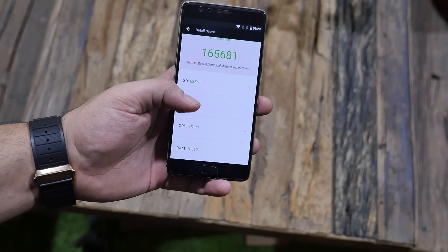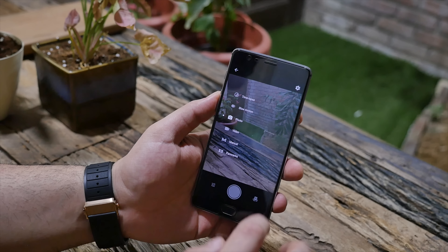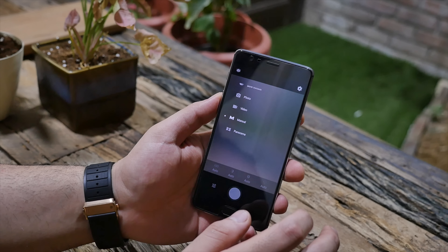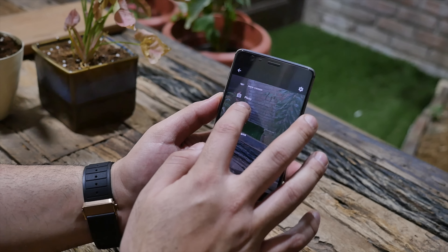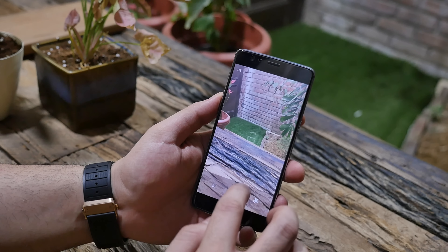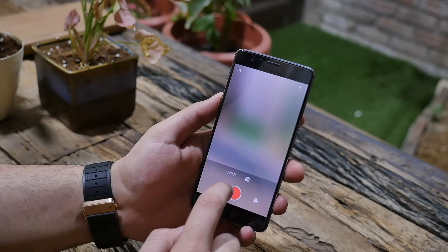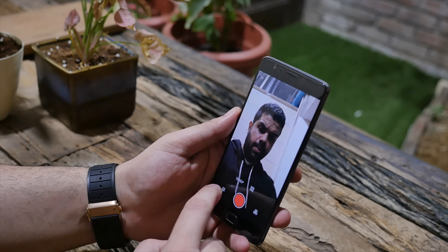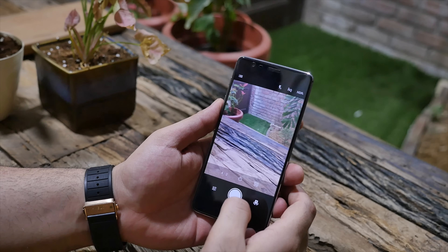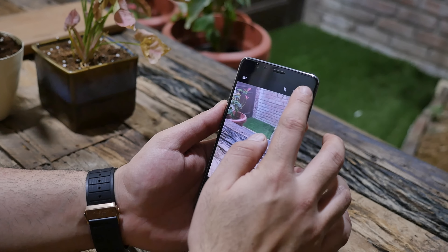Next up, we also wanted to check out the camera. The camera app and UI is more or less identical to what we've seen on past OnePlus devices including the OnePlus 3 — not a whole lot has changed. In fact, none of the features have changed except that the front-facing camera is now a 16-megapixel camera with phase detection autofocus. The front camera still shoots 1080p video, which is a letdown because the hardware sensor is capable of 4K — OnePlus could have enabled front-facing 4K video for the OnePlus 3T.